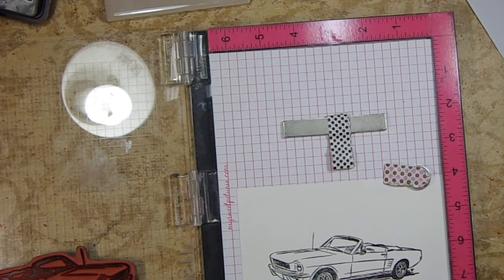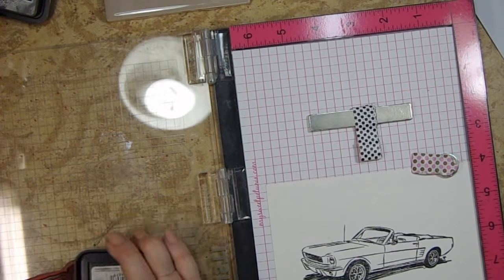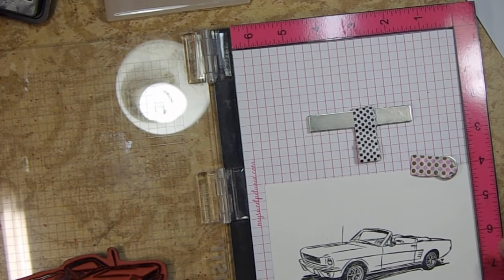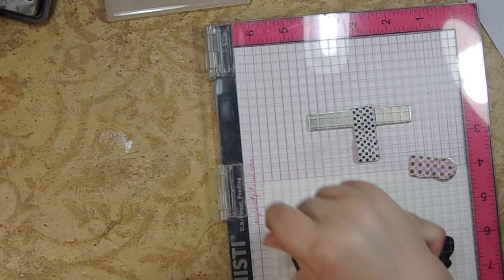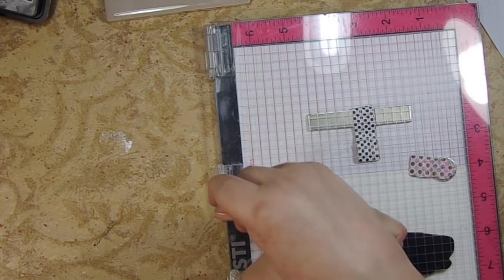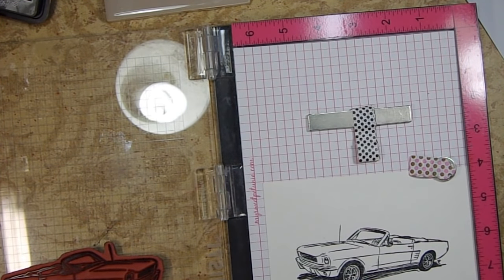If you didn't watch my review on the Tim Holtz stamp platform: I bought it to give an honest impression from someone who has wrist, arm, and hand strength problems. When I stamped with it — maybe five images on that box card of the county fair — I was exhausted. I've never had that problem with either the Misti or the Stamp Perfect, and unfortunately the Stamp Perfect is no longer available in the U.S.